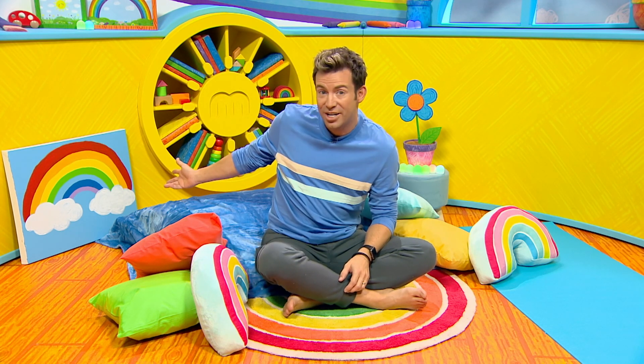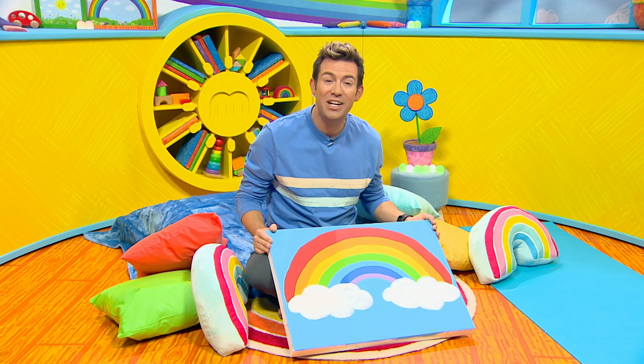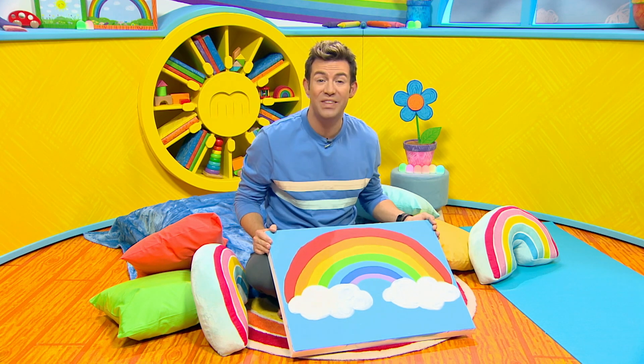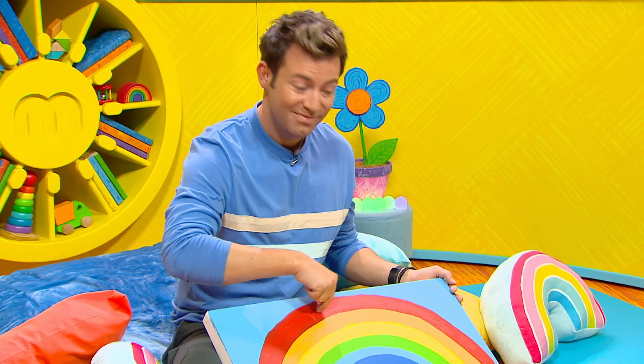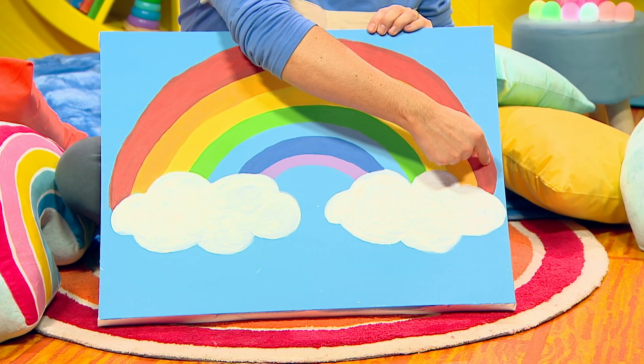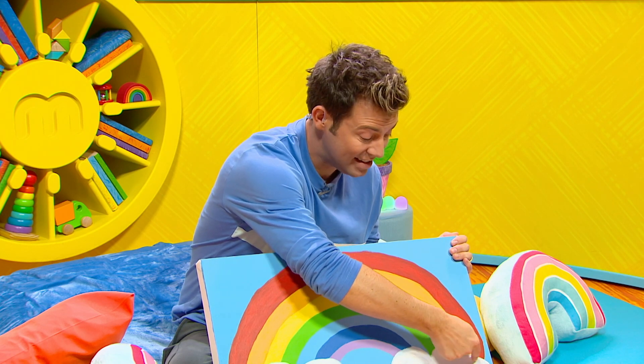Would you like to see how I do it? I'm going to use this picture of the Milkshake Rainbow for some rainbow mindful breathing. Here we go. I trace my finger across the red colour and as I do this, I breathe in slowly like this. Then onto the orange, I run my finger across it and breathe out like this.